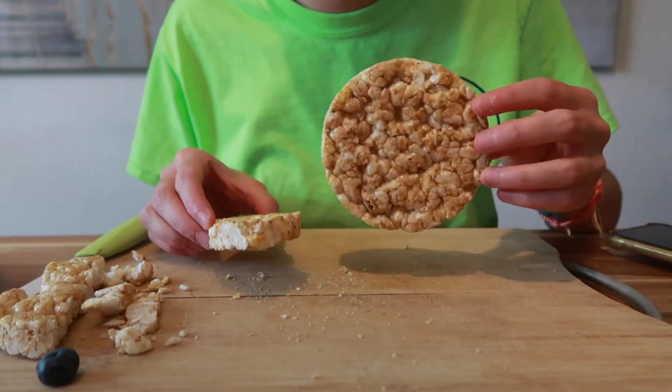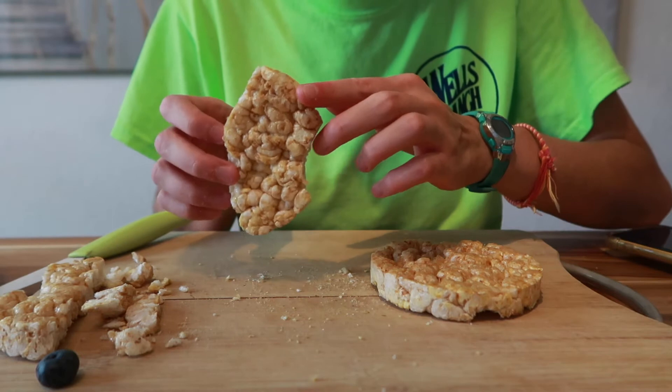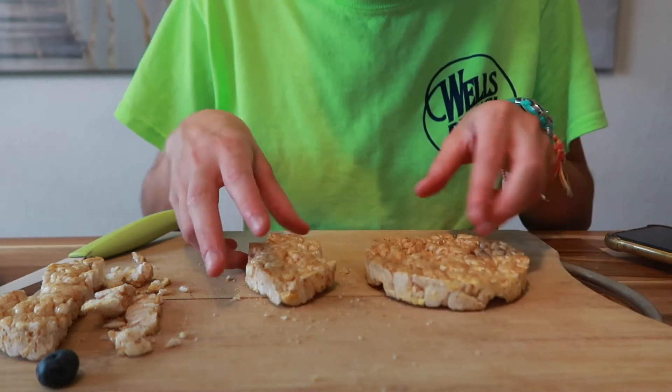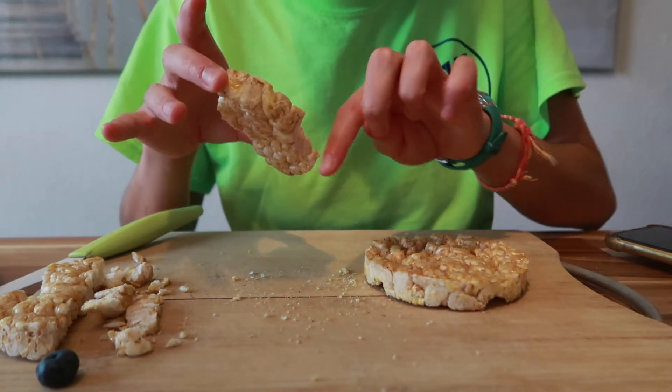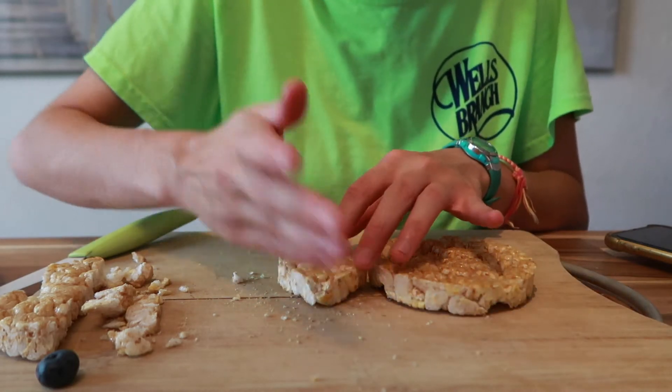First off, one of the circles is going to stay the same, so I'll just leave that there. This one I cut to make a tail for my fish, and I did that by just cutting it in half, then I cut off a little bit of a curve so that it would fit, and then I cut the corners a little bit.